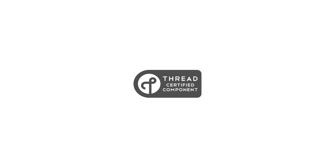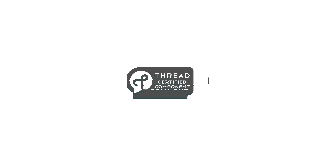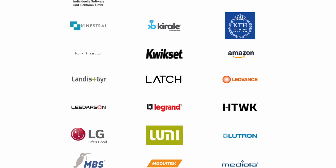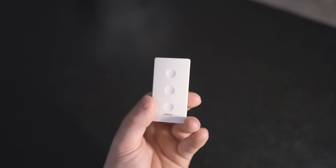The fourth way is the latest way, the best way, the new way. It's through a protocol called Thread, and it's what this video is all about. Thread is backed by loads of huge companies, and over the next coming years I think it's going to be the basis of most modern smart homes.